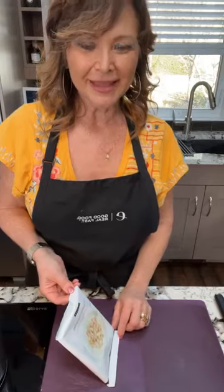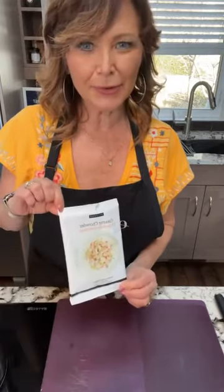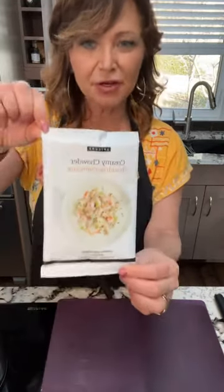Welcome — say hi, where are you coming in from? So today what we're going to do is focus on creamy chowder. This is so tasty and versatile.